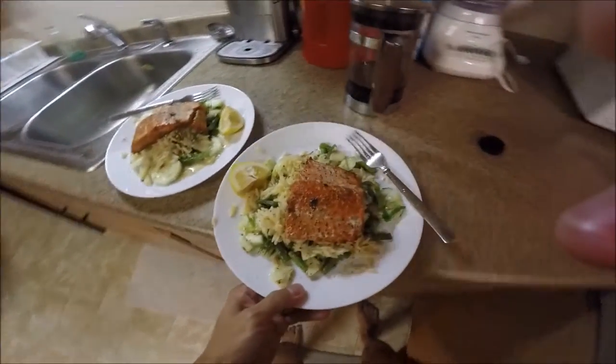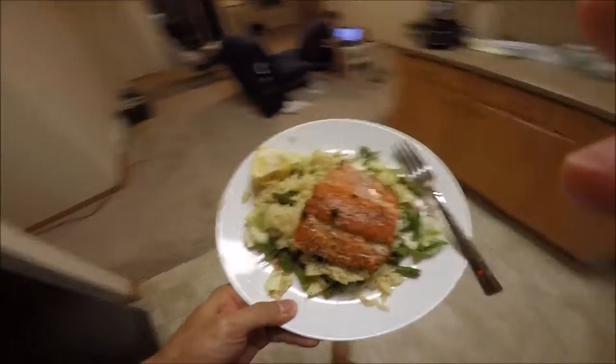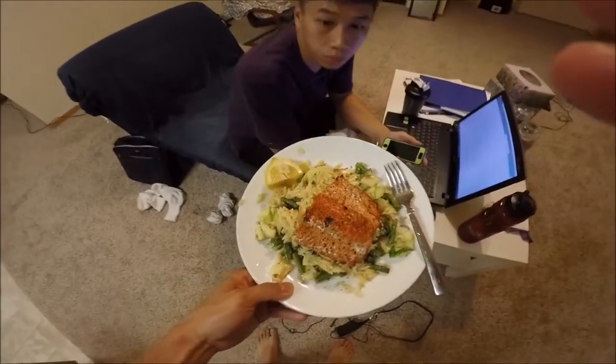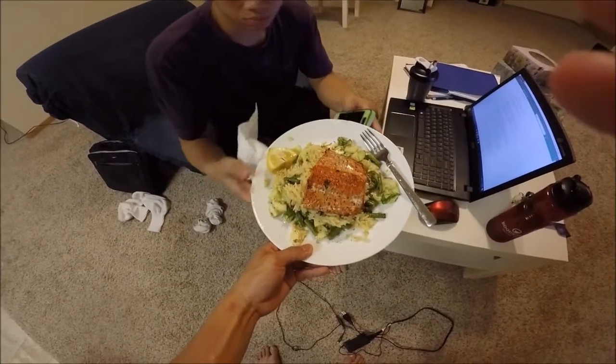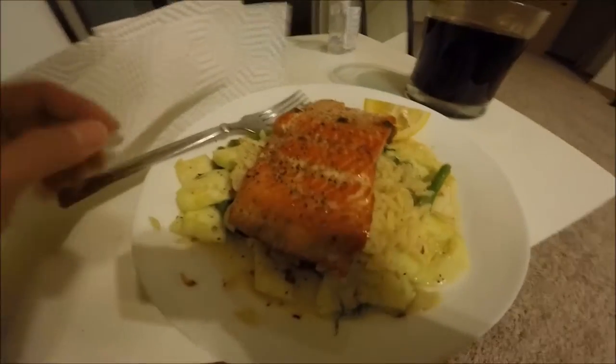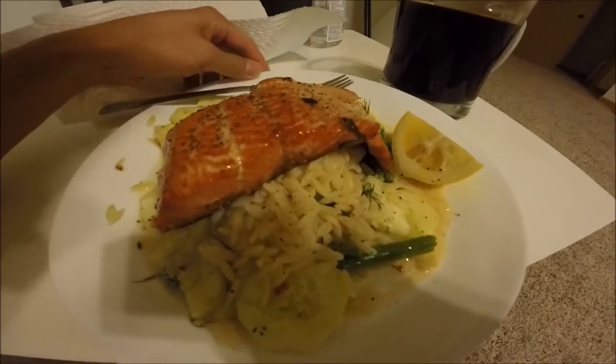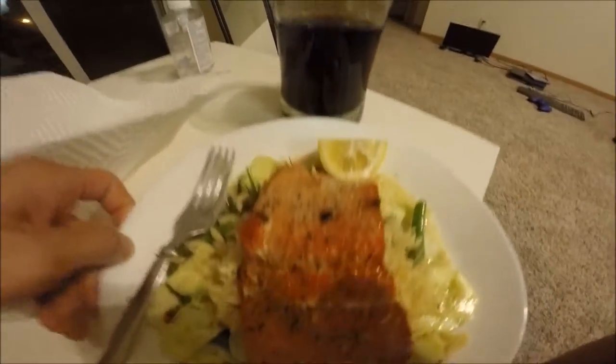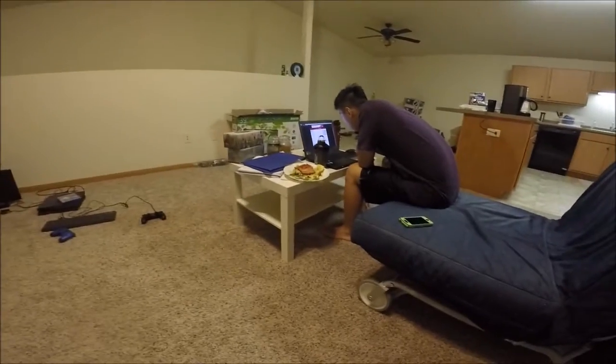All right, so now the moment of truth — we shall serve the judge. Here's what it looks like: got the pasta in the middle, the cucumber salad on the bottom, and that fish on top. All right, Michael, you want to dig in? Let's see — oh look at that, nice and pink.